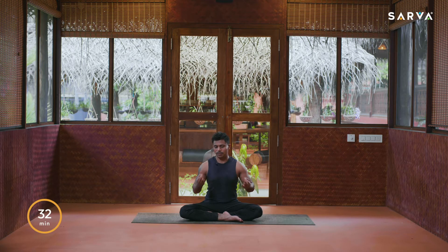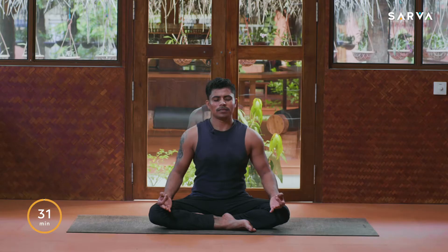Let's start without any further delay. Take chin mudra upon your thighs everybody, raising the sternum up, gently close your eyes. Remove all the tension, stress, and worries from your mind and from your body. With a beautiful smile on your face, take a deep breath in and slowly breathe out.